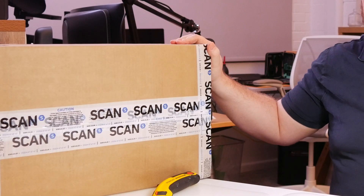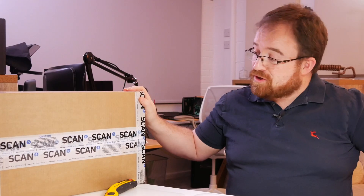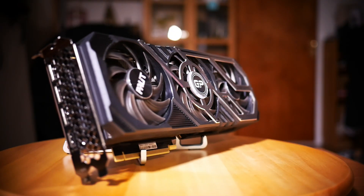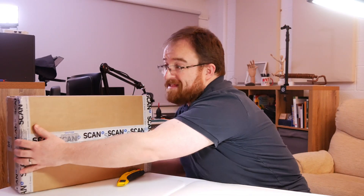Today I'm unboxing the RTX 5090, a monster GPU from Nvidia. As a 3D artist, I want to see how it compares to my old trusty 3090. I'm Mike, your creative tech chap — let's get this thing unboxed.